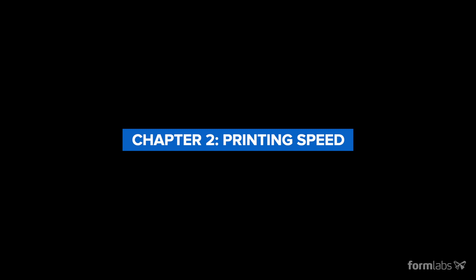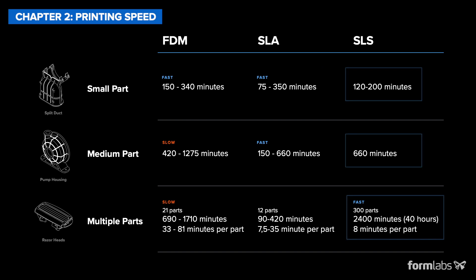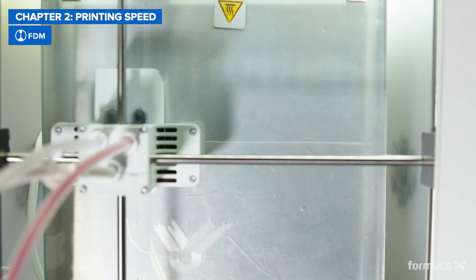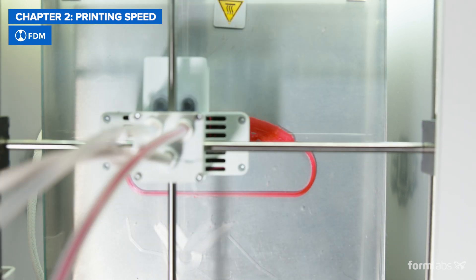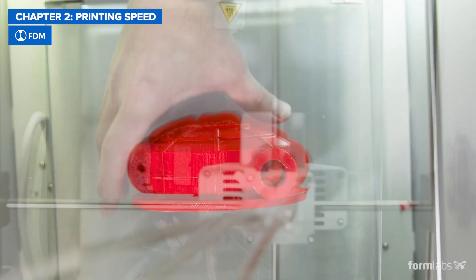Next, let's compare raw printing times. Some printers are faster to deliver a single part, while others are optimized for larger batches, so it's important to choose a 3D printer that balances time to part and throughput according to your needs. FDM printers usually do not create solid parts, but instead use internal structures to fill up the space inside a model to save time. They also use thicker, coarse layers, which leads to a trade-off between speed and detail.